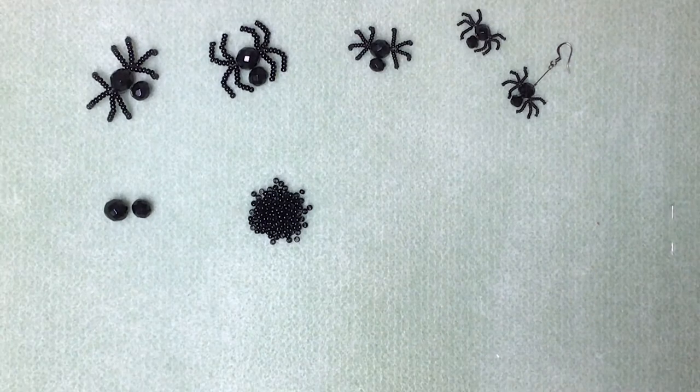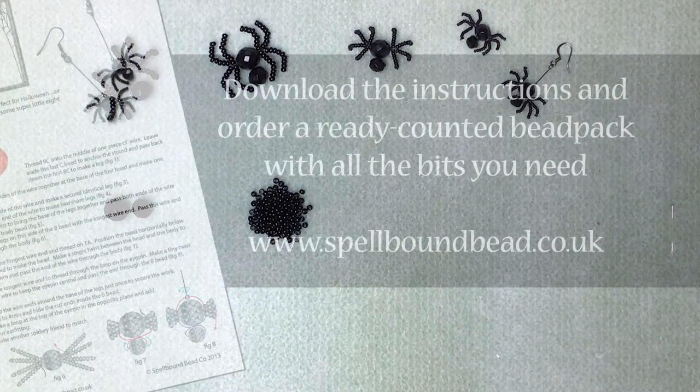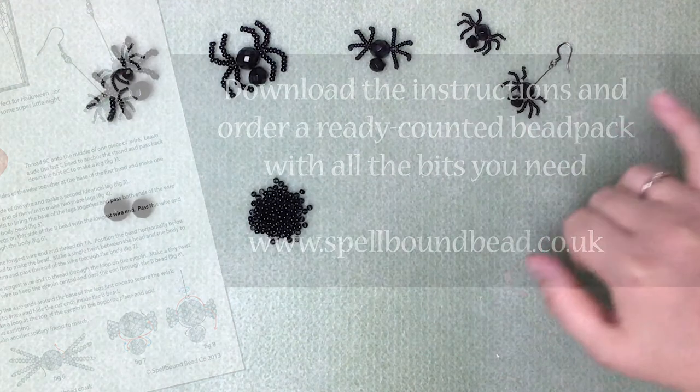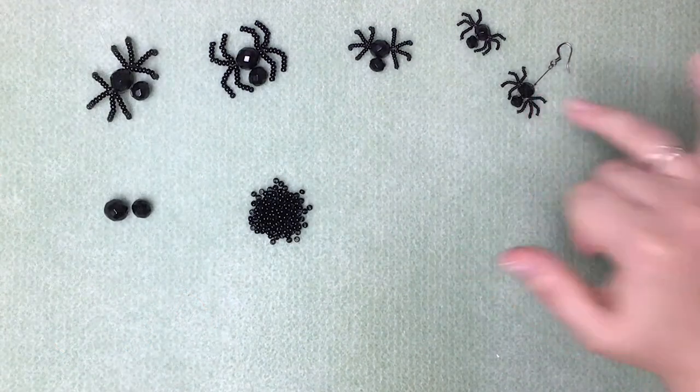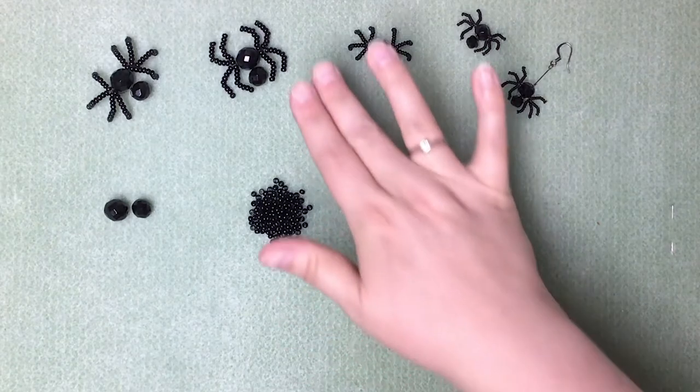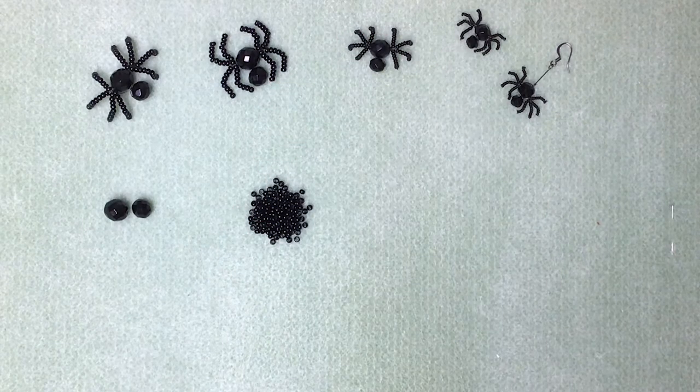Hi, I'm Ellen from the Spellbound Bead Company and today we're going to make some Incy Wincy Spiders. Now available on our website is the pattern to make the Incy Wincy earrings, so just the little small ones, but today for the purposes of this video I'm going to scale it up and make a larger one just so you can see what I'm doing really.